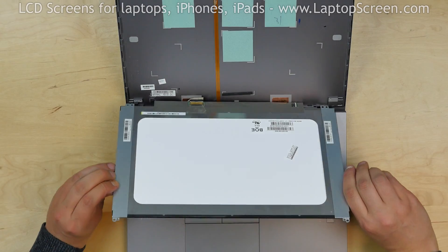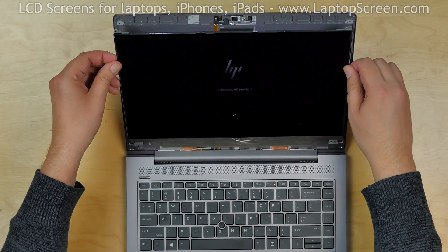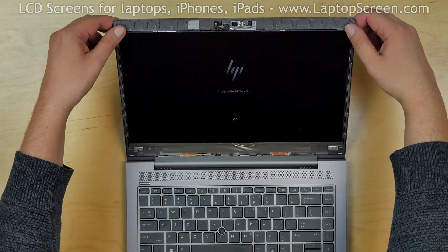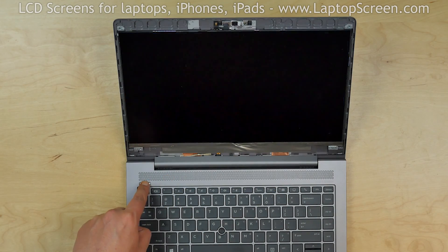Lift the screen up. This laptop turns on automatically when the screen is lifted, and as we can see the screen is working. Turn the laptop off.